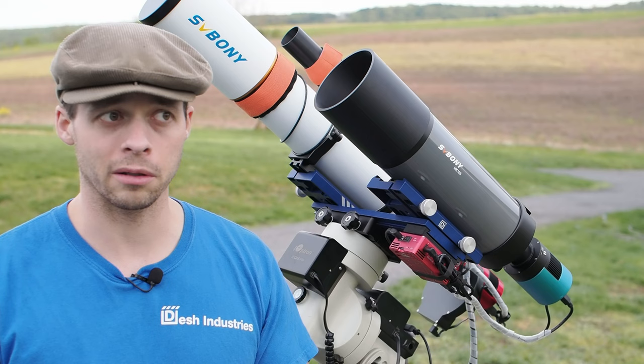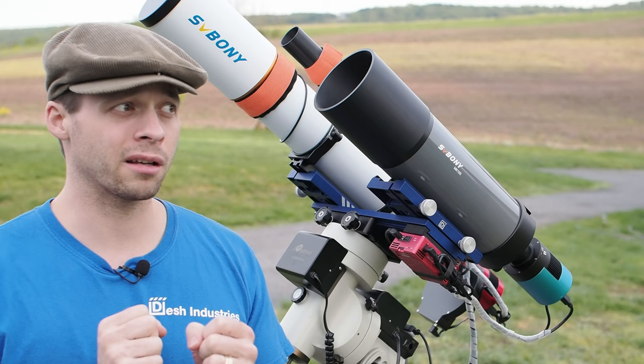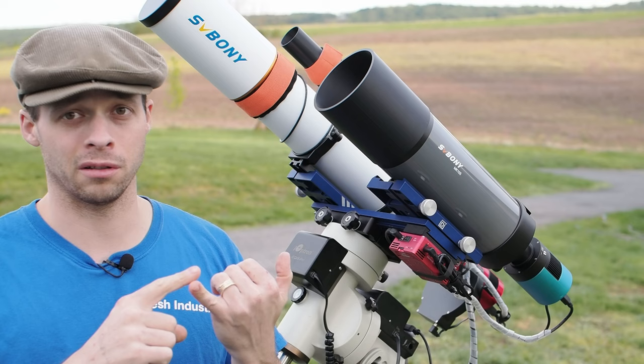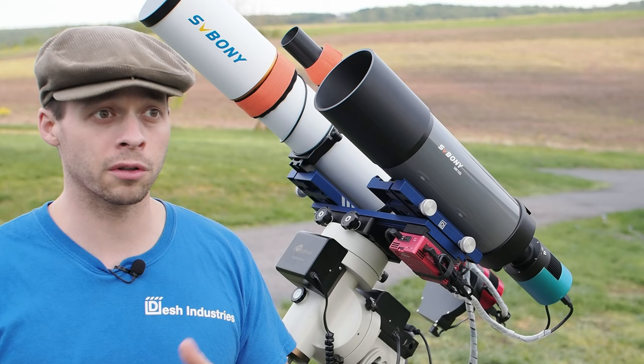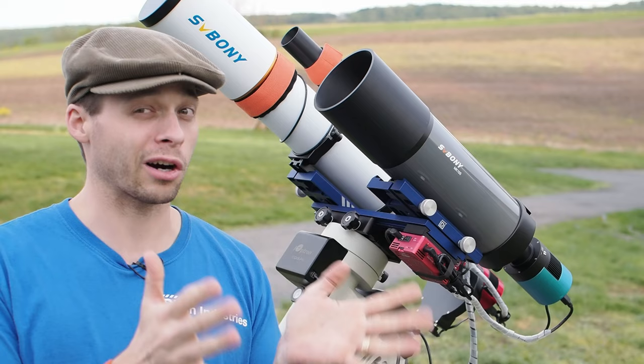Focusing is actually a little bit tricky with this scope. Because it's an F14 scope, it kind of feels like it's very easy to focus because it's easy to find. However, that's because the depth of field is so deep. Finding true, exact focus is really something you should do with a Bahtinov mask, regardless of whether you're doing astrophotography or visual observing. If you're observing visually, find a good bright star, focus using the mask, and then pan around to your targets.